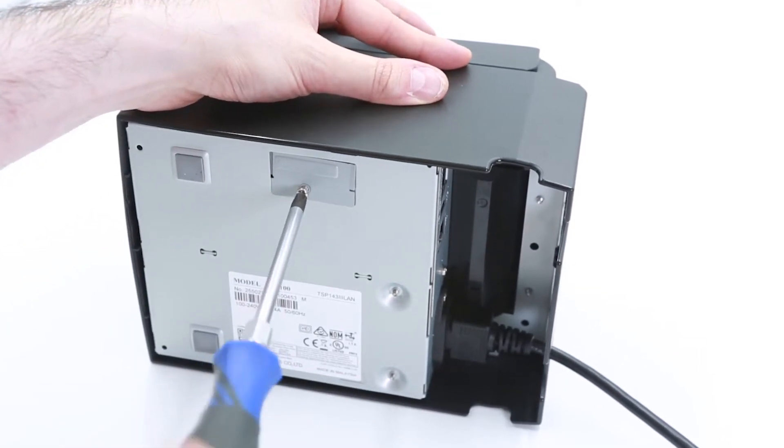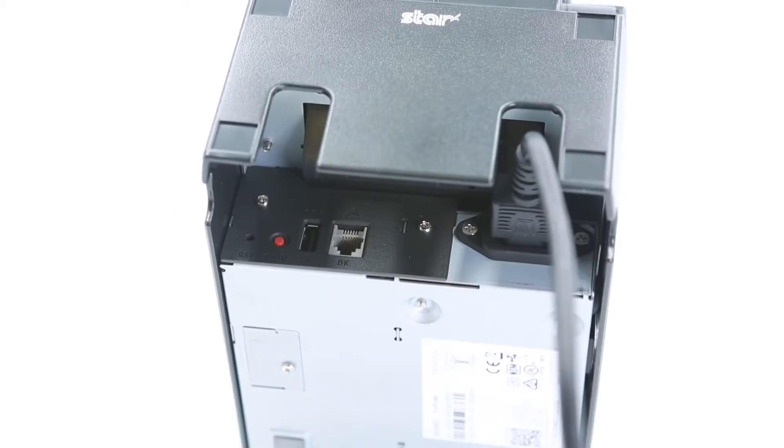Then put the panel back on and secure it with the screw you removed. The printer is now reset. Congratulations, the TSP-100 LAN or TSP-103 LAN is now reset. Now, let's reset the TSP-103 W.